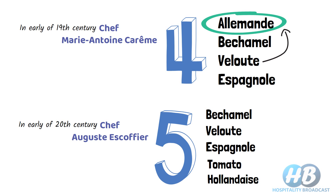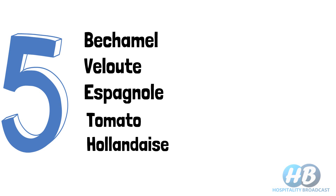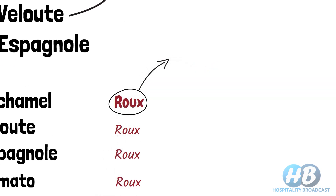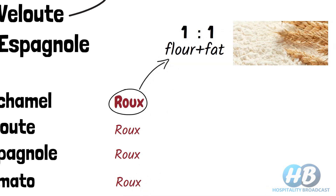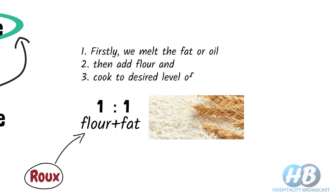Now let's talk about the quick recipe or formula for making these mother sauces. Four of these five are made with one ingredient in common called roux. Roux is a fancy name given to the mixture of flour and fat. Typically, equal parts of fat and flour are used, and widely, refined flour is used. We melt the fat or oil, then add flour and cook to the desired level of brownness. The roux color depends on the degree to which it is cooked. Normally, three kinds of roux are white, blonde, and brown.